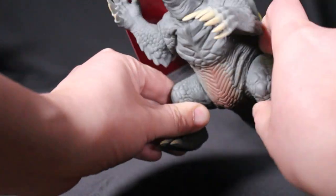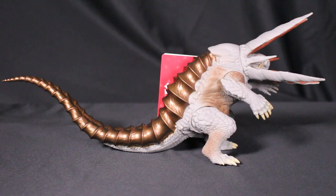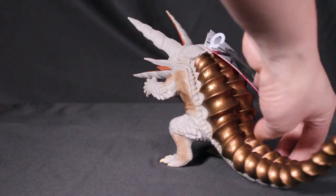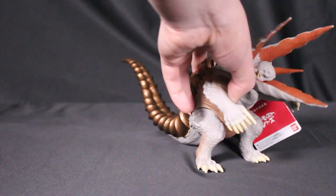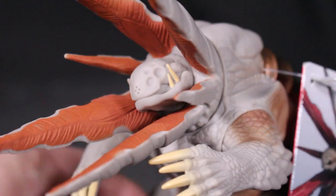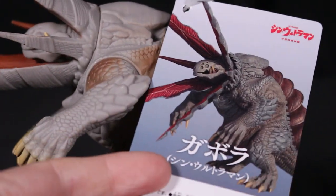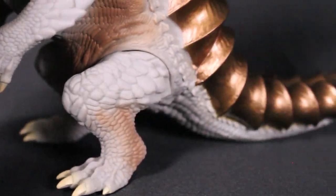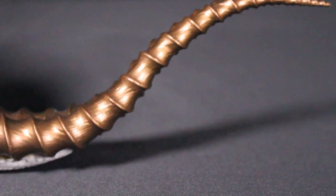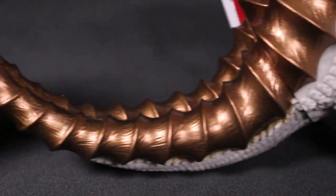The Movie Monster Series figures are currently not available in the U.S., but you can find them at Japanese retailers such as Hobby Link Japan, Hobby Search, and AmiAmi. If you have trouble importing, Muteki Sales might be able to help. Under $30, the sculpt and paint work are really well done — and if you have painting skills, you can even customize them further.